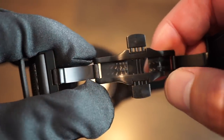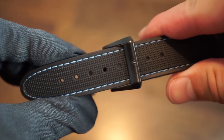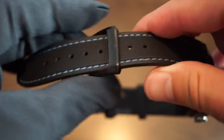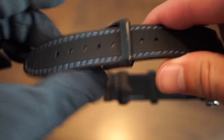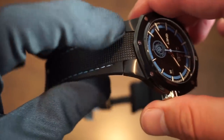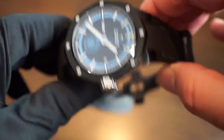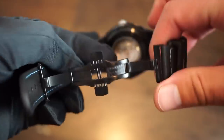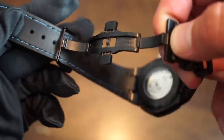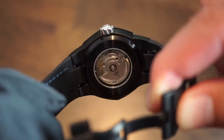This watch is equipped with a butterfly dual-button clasp with perlage work on the black PVD. The rubber strap is stitched in blue for the Manchester City colors. You get a black PVD signed buckle that is self-adjustable to fit your wrist — no need to worry about sizing. However, this is an integrated bracelet, so you will not be able to swap it out for any random strap.